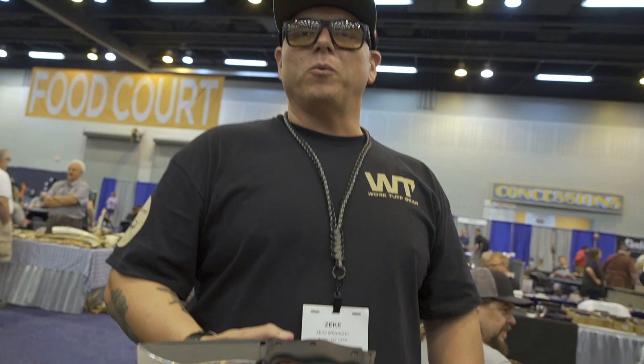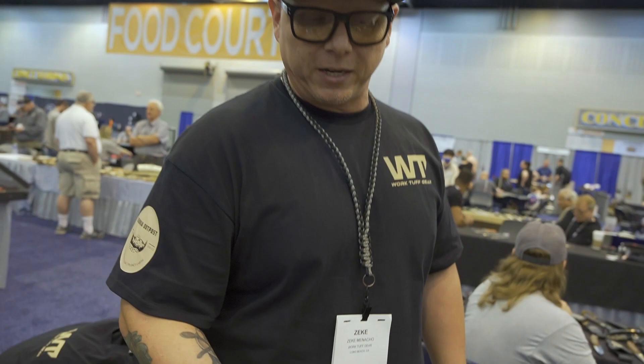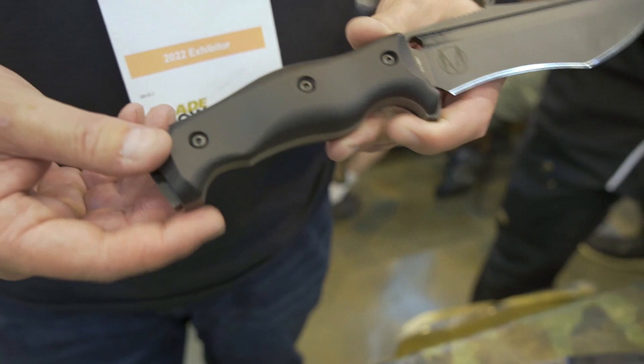Yes. So I was challenged by Master V, as I call him — challenged by Vic to go ahead and get something out that was a fighting knife. So we came up with a little Evil Fighter. I named him right after one of my favorite fighters of all time. He was a featherweight champ for the UFC, Ultimate Fighting Championship. And I figured, what better to show something that punches way above its weight. We got a five and three quarter inch cutting edge on this version of it.